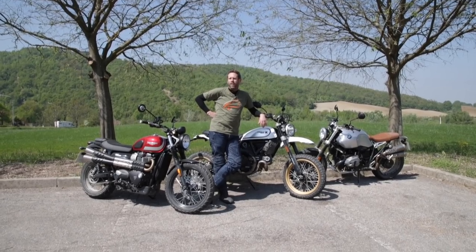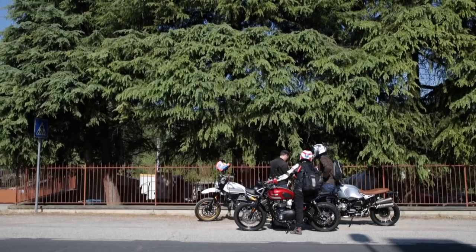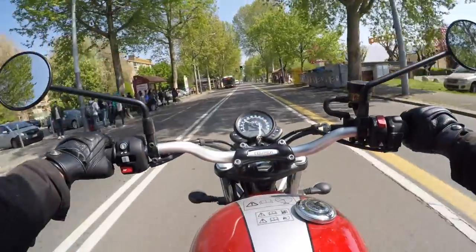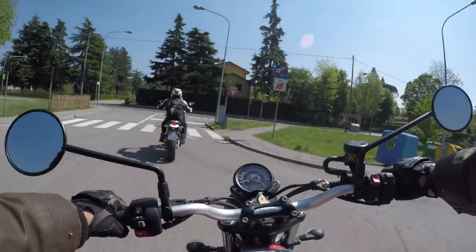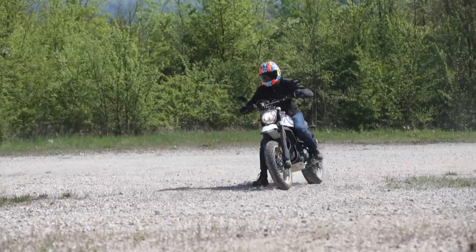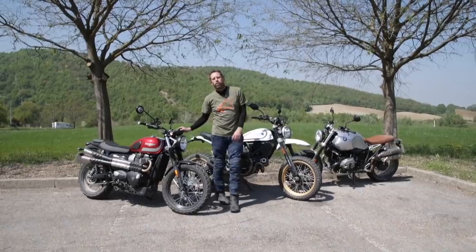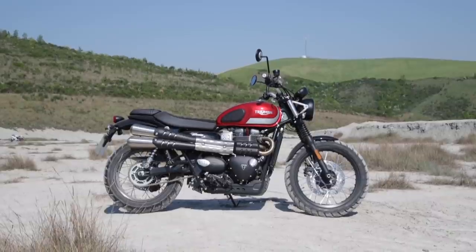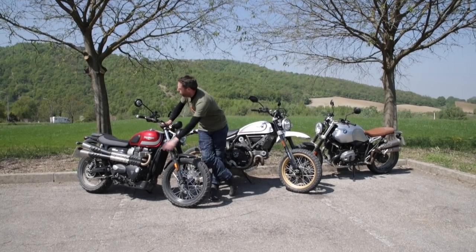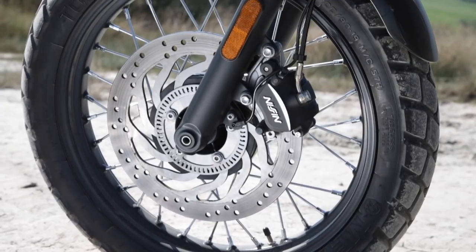Welcome to Surly Bologna and MCN's test of the three scramblers. First up, we have the Triumph Street Scrambler. It's basically a Triumph Street Twin, which is a 900cc water-cooled parallel twin, but with a 19-inch front wheel, 17-inch back, twin high-level pipes, and a bit of a scrambler-style finish complete with knobbly tyres.